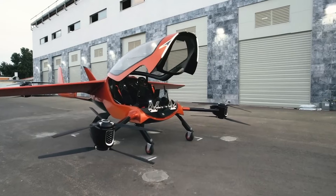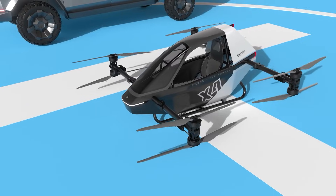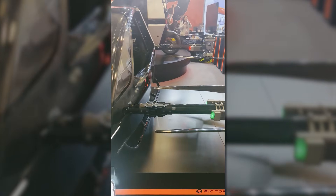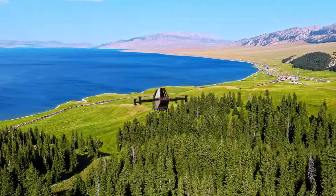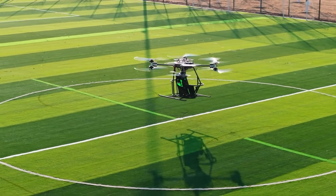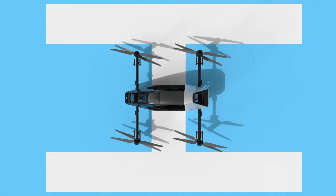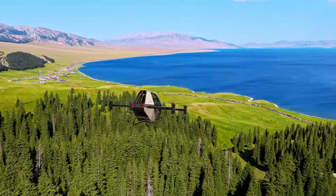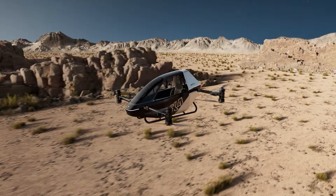If Air One is a flying car, the Richtor X4 is closer to a flying dirt bike. Built for solo pilots, it uses a multi-rotor design with an open field of view. The standout feature is autonomous obstacle avoidance — using LiDAR and ultrasonic sensors, the system detects trees, cables, and terrain in real-time. Takeoff and landing are fully AI-assisted, lowering the barrier for new pilots. Battery density improvements pushed flight time to 30 minutes, a notable jump from earlier versions. The X4 represents a shift from proving flight is possible to proving it can be safe and accessible.